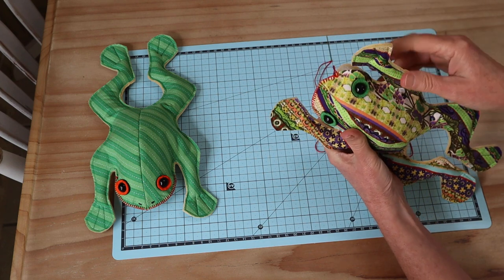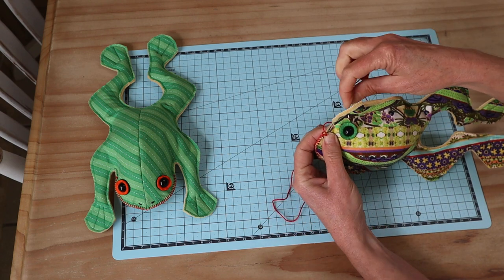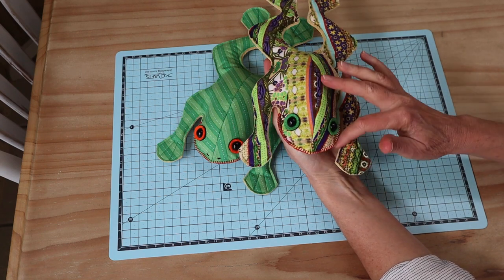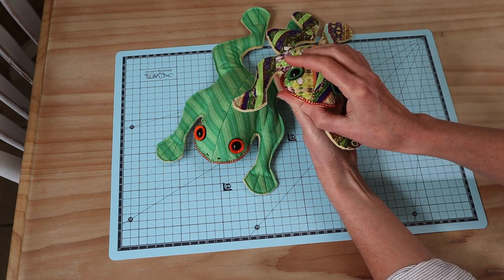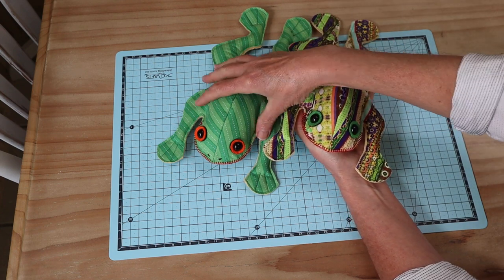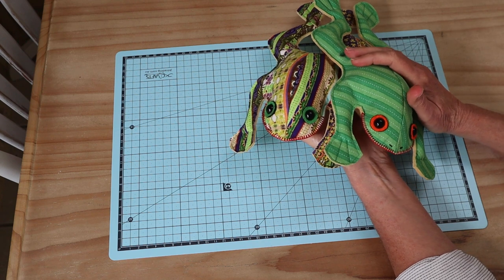Now I can continue with the blanket stitch, picking up where I left my needle, and keep going to meet right up to the other side to finish him off. And there we have his little mouth line all sewn in — that's closed up the opening perfectly and given him a lovely little mouth line. The contrast on the underside is really lovely, and you've got your little rice-filled frog all done.